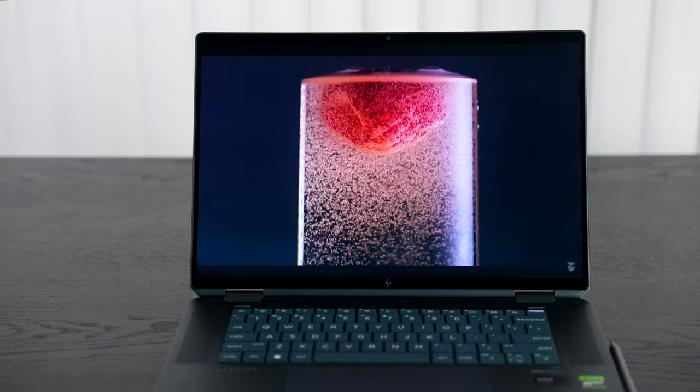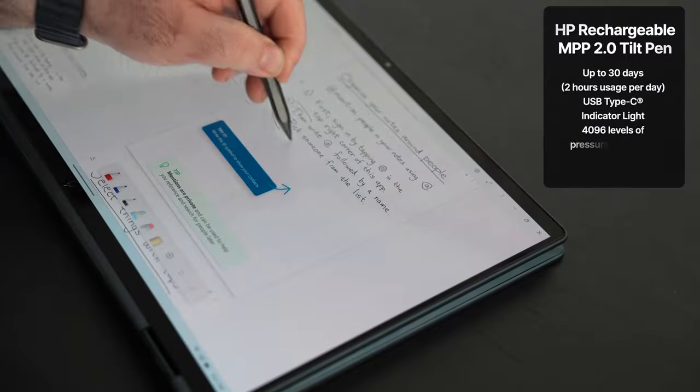Using it with the pen in tablet mode, stand mode, or laptop mode has been fine — pressure sensitivity was good for taking notes and sketching. Usable outdoors, though direct sunlight can be an issue as it is a glossy display. Indoors, brightness exceeds 400 nits, which is certainly sufficient. Watching HDR content has been excellent. Overall, this is an excellent display and I recommend going with the higher-end OLED option.